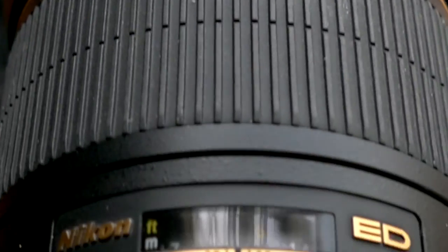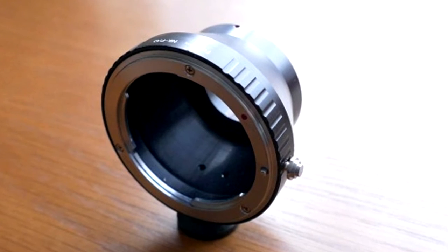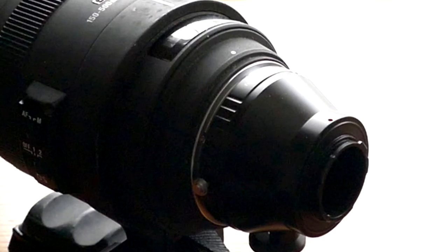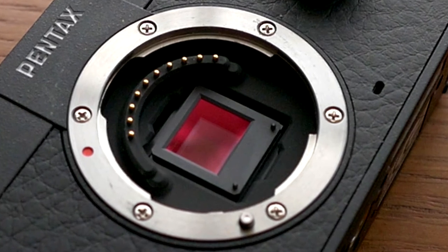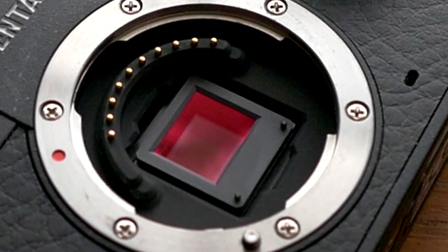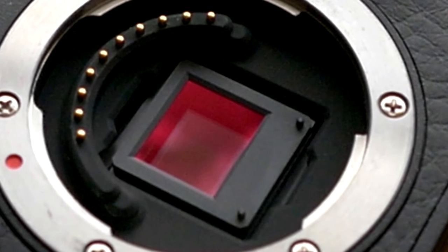I became interested in this Pentax because it has a very small 1/1.7 inch sensor. By using this Photodiox F-mount to Pentax Q-mount adapter I can use full-size DSLR lenses with this tiny camera. Because the camera's sensor is much smaller than a full-size DSLR, when using DSLR lenses you get a 4.6x crop factor, which means a 100mm DSLR lens effectively becomes the equivalent of a 460mm lens.